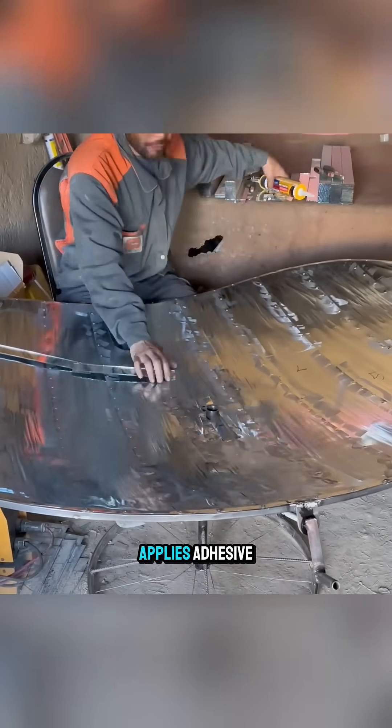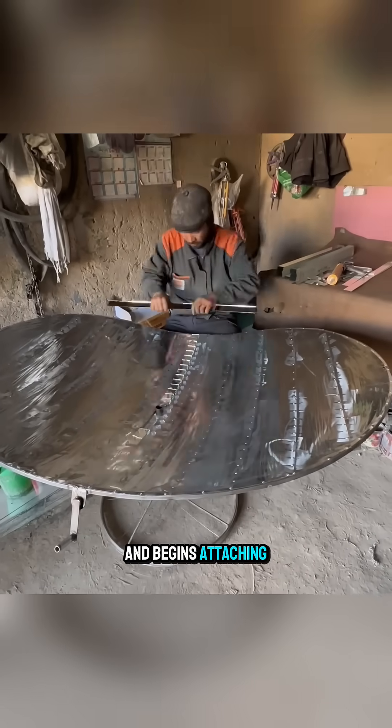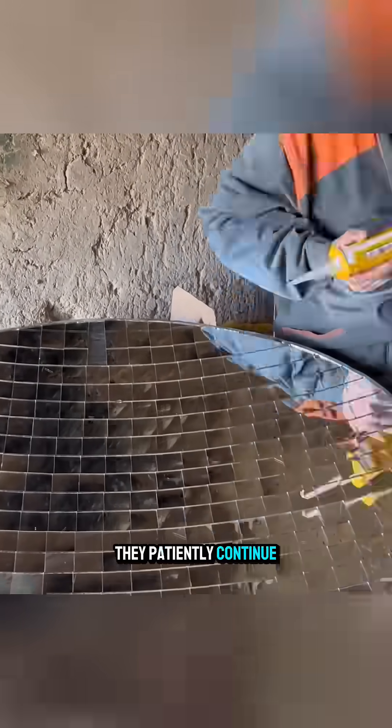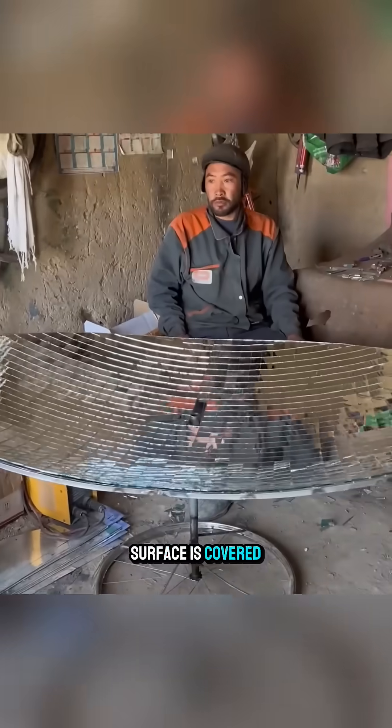The craftsman applies adhesive and begins attaching small mirror pieces onto the steel frame. They patiently continue until the entire surface is covered, then fine-tune each mirror to achieve maximum reflection accuracy.